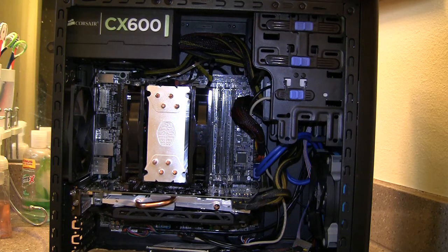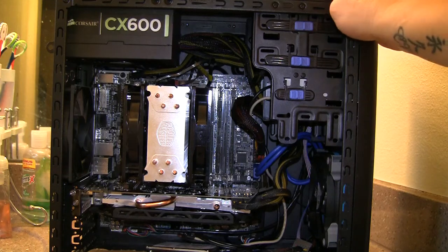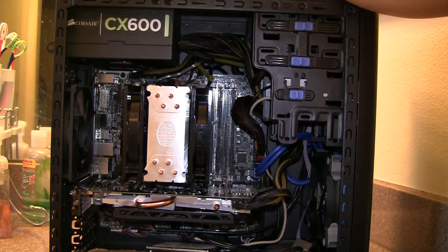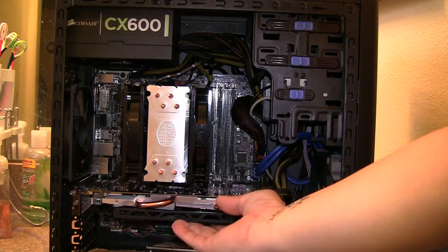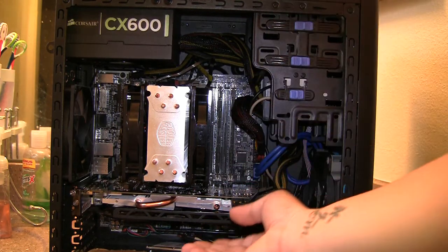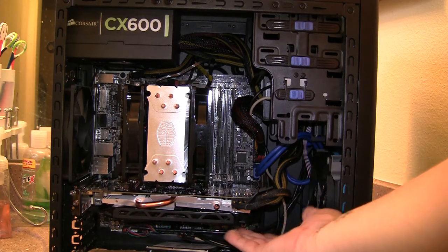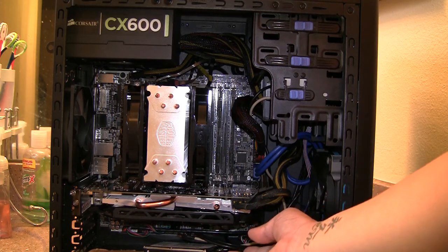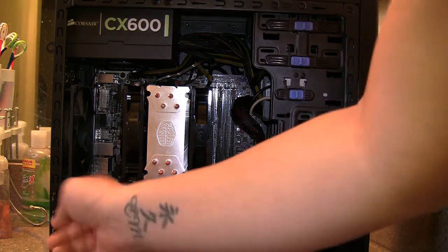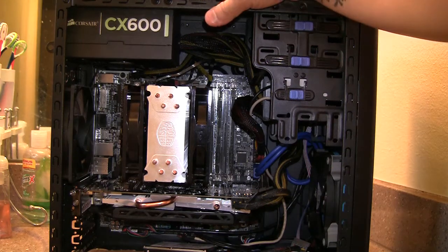For smaller builds like Micro ATX or Mini ATX with a small case, I'd suggest getting reference design cards. Reference design cards have a single blower fan that sucks in the case air, blows it across the video card, and exhausts all the heat out the back of the case. That design is a lot better for smaller form factor PCs — the heat gets directed out the back rather than blown into the case.